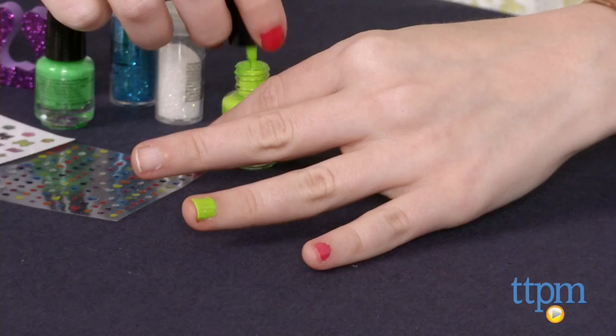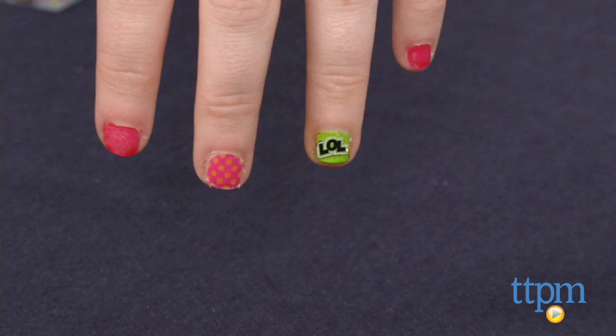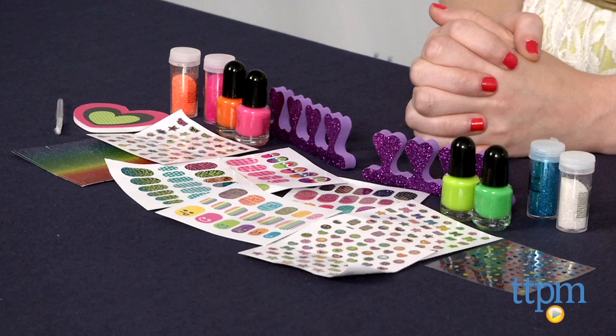Trust me when I say I'm a novice when it comes to nail art, as I'm sure my other videos can attest. But overall, this kit is super easy to use and yields some really salon-quality results. We think it will certainly appeal to girly girls who like to switch up their looks and get creative. And with over 400 pieces in this kit, there really is a lot to get creative with.